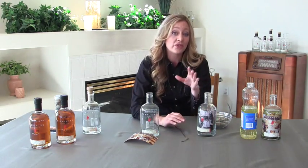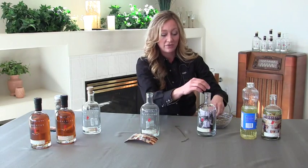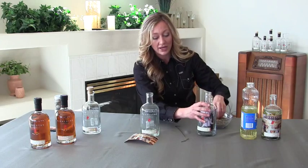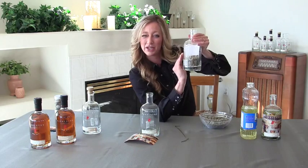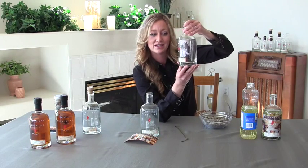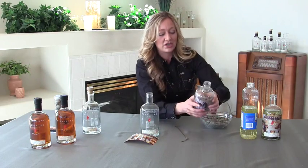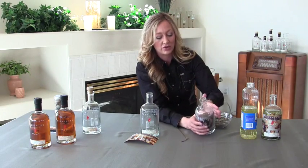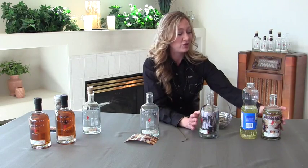Next, to hold the photo in place, take the rocks or pebbles and fill the container halfway full so that it's holding the picture up close to the front of your bottle. Then shake the rocks toward the front to hold the picture in place.